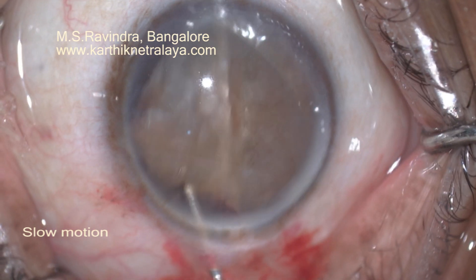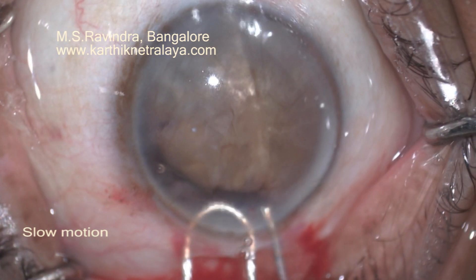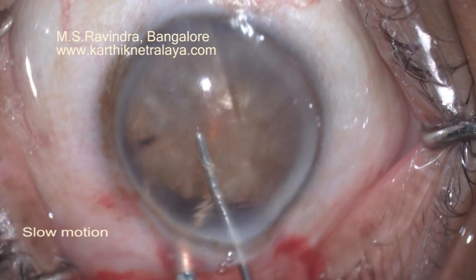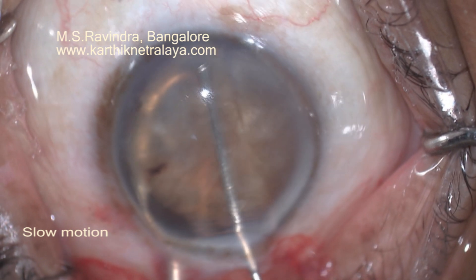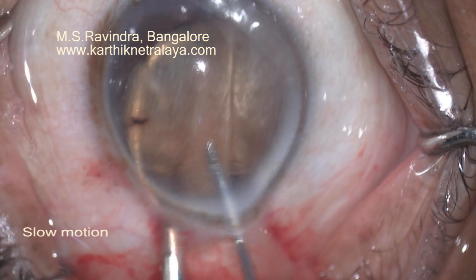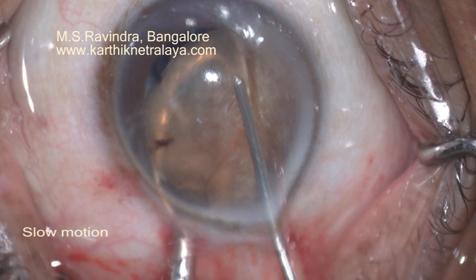Damage to the endothelium needs to be prevented. As the nucleus is taken out from the capsular bag, the traction and forces on the zonules is nil. Even if the zonules are compromised, it doesn't really matter because nothing is being done in the capsular bag. It's of paramount importance that you protect the endothelium by using continuous infusion of HPMC in front of the nucleus.